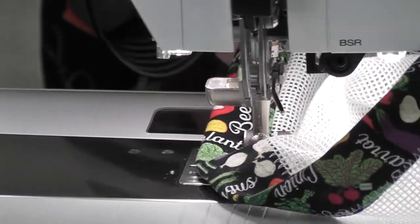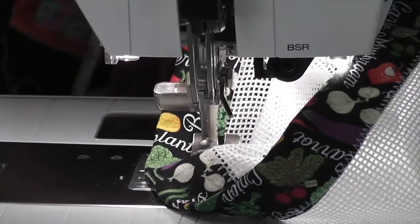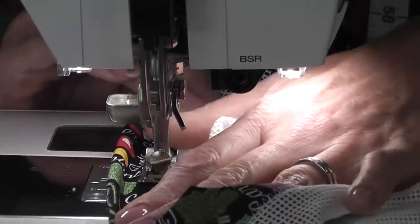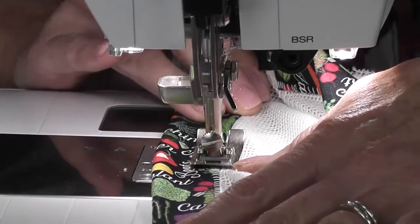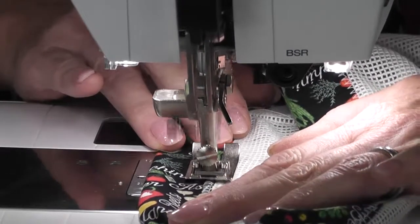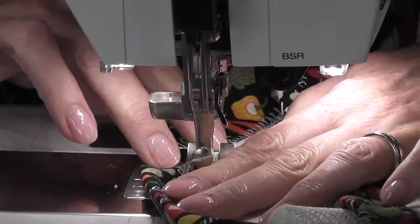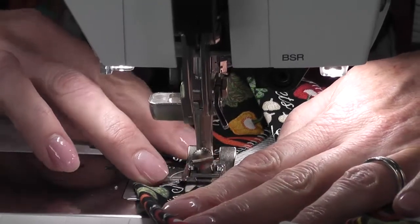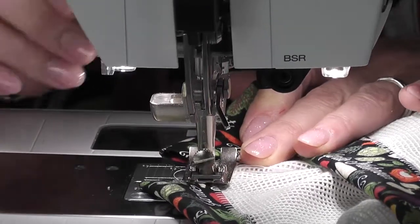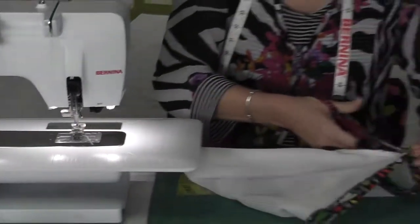Needle stop down is the best function ever put on these machines — it's fantastic. Make sure to secure it at the end. When I get to the end part, because it's going to have the drawstring, I like to go across that little gap and then reverse to make it nice and strong, and lock it off. Now all that's required is to put the drawstring in.